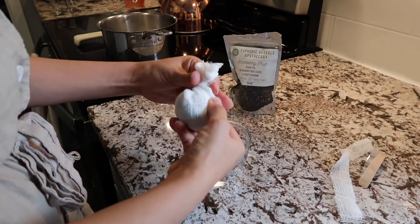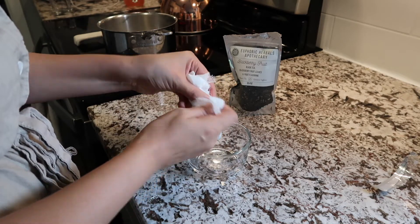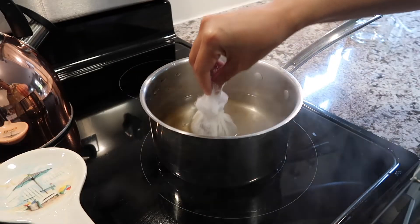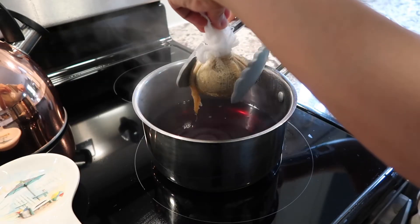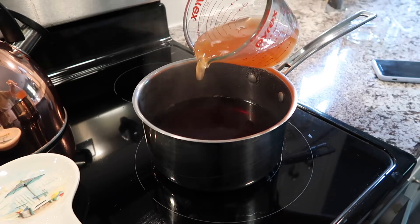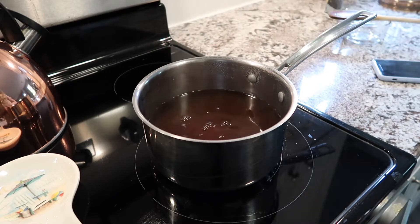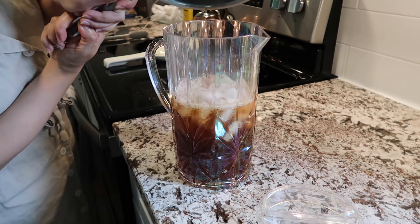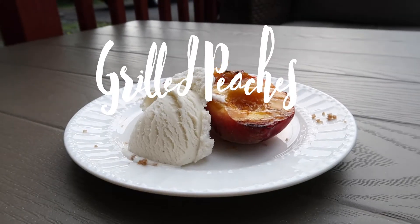In the next clip you're going to see me steep the tea — I steeped it for 10 minutes. Once the tea has been steeped, I go ahead and squeeze it out, and this is where that peach syrup comes into play. I go ahead and pour that cup of peach syrup in, then add some sugar to my liking, and then add that hot tea to some ice in my pitcher and top it off with a little bit more water.